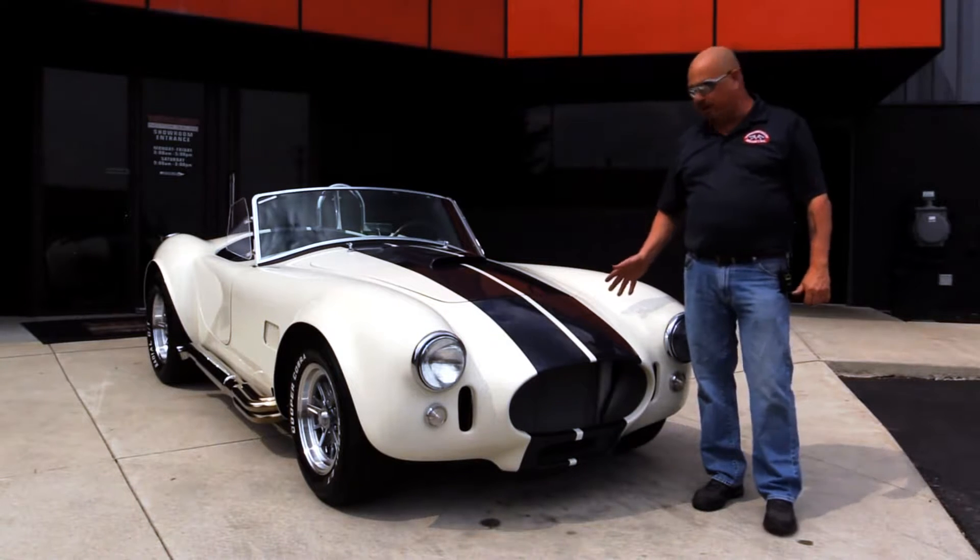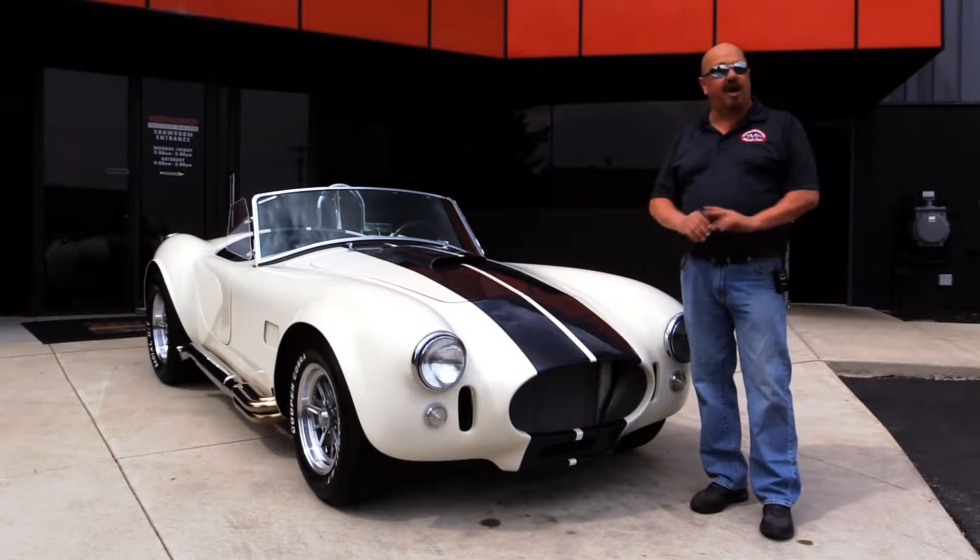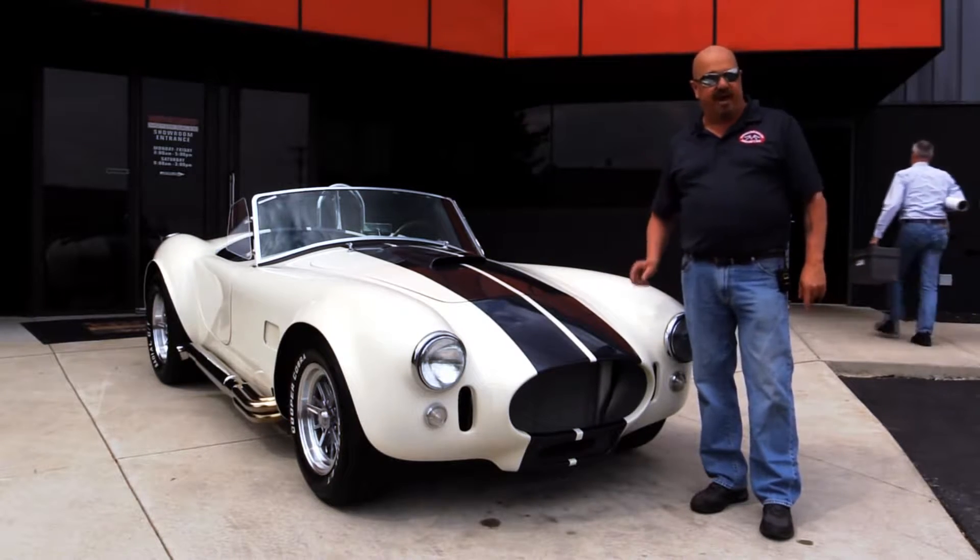Today I'm standing in front of a unique Performance Cobra. It's got a stroker motor in it, beautiful paint job, all customized. You're going to love checking this one out.